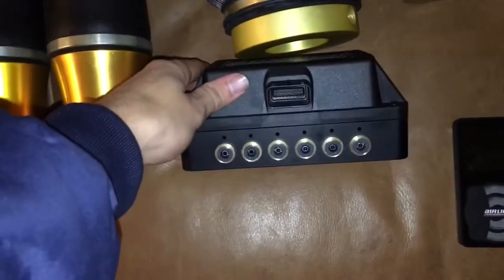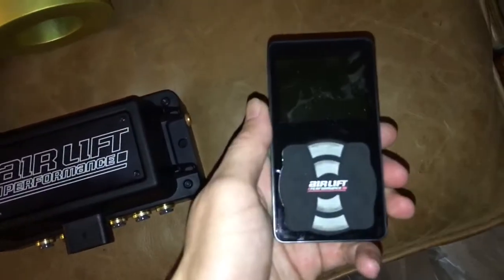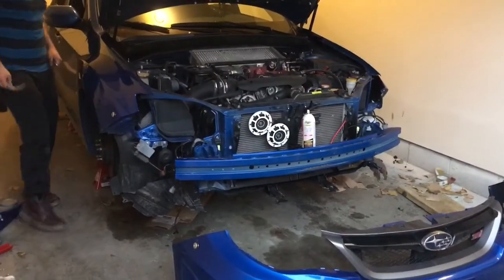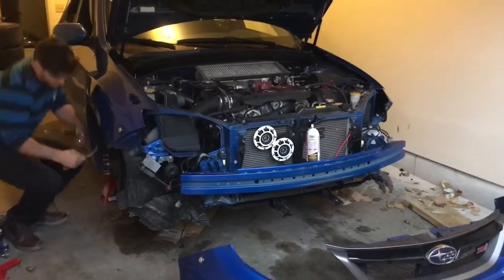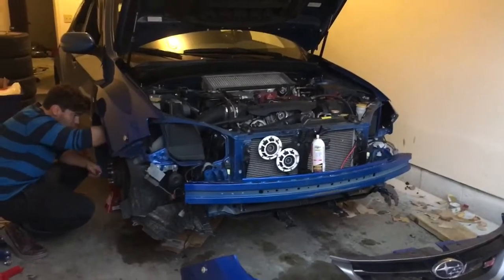We're gonna be using the Airlift 3P quarter-inch system for the management with the Airlift controller. We're just gonna go ahead and pop out the coils so we can switch out the springs for the bags, then pop them back in real quick, and then work on setting up the trunk, running the lines, and doing all the wiring.